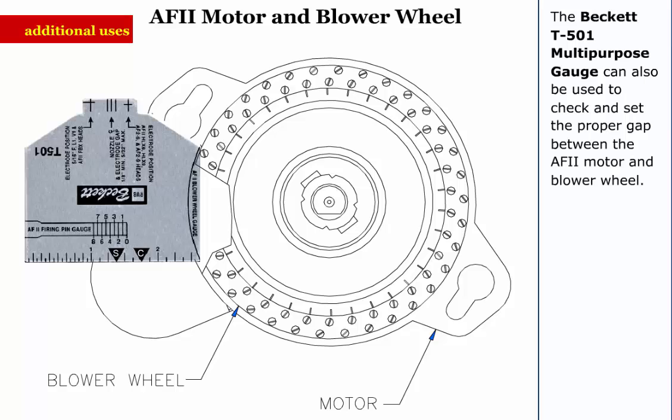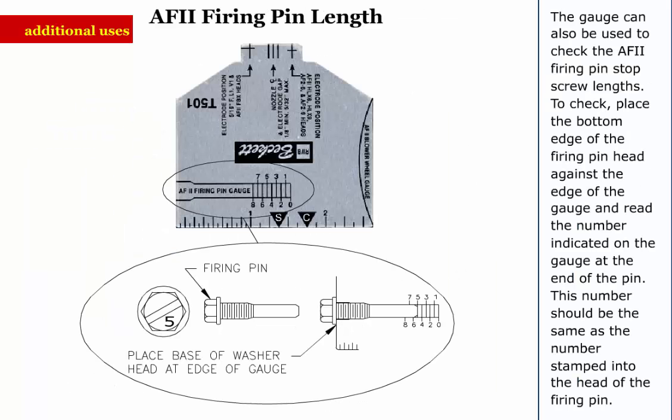The Beckett T501 multipurpose gauge can also be used to check and set the proper gap between the AF2 motor and blower wheel. The gauge can also be used to check the AF2 firing pin stop screw lengths. To check, place the bottom edge of the firing pin head against the edge of the gauge and read the number indicated on the gauge at the end of the pin. This number should be the same as the number stamped into the head of the firing pin.